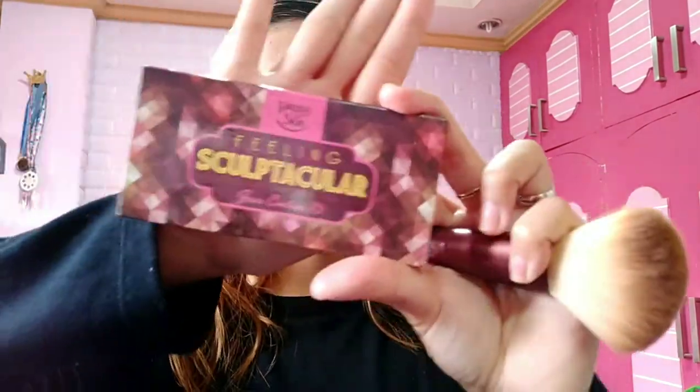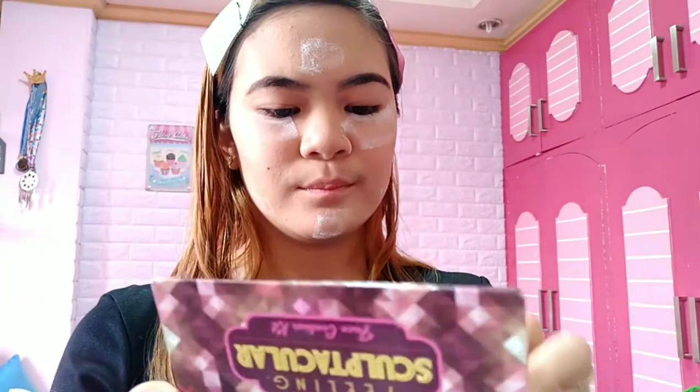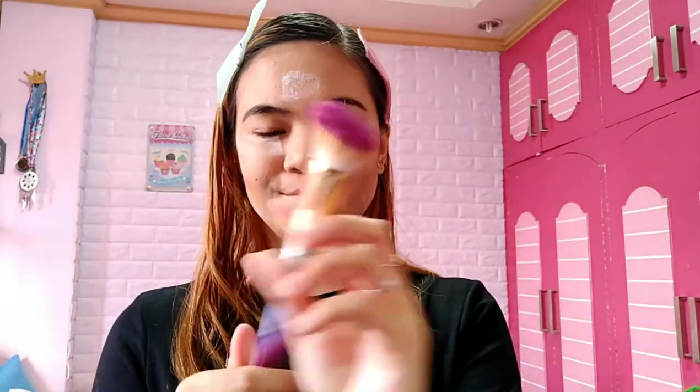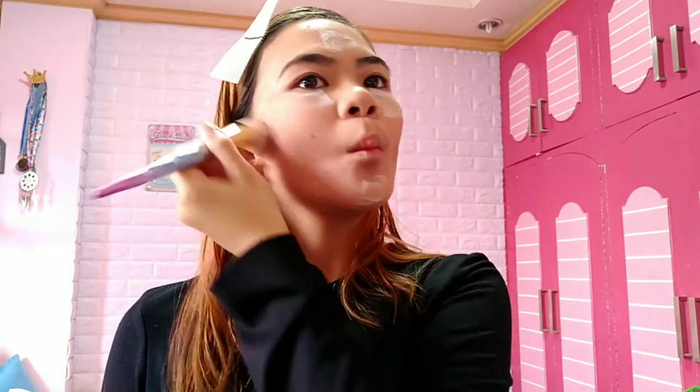Let's move on to contour. I'm using the Happy Skin Spectacular Contour Kit — this is my favorite. I glide it deep under and around the cheekbone shape. The effect is light so it won't look too harsh. The coverage of this contour is beautiful, that's why it's my favorite. Blend the areas where you applied the contour powder so the contour line isn't too visible. I suggest using an angled brush — it makes it much easier.